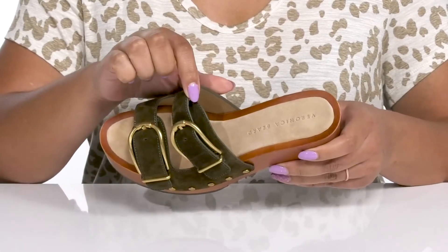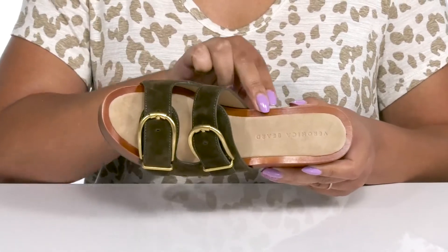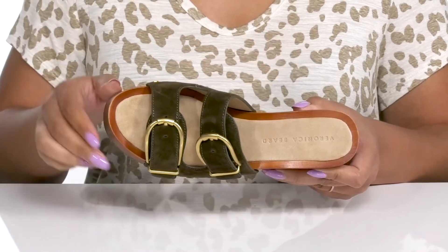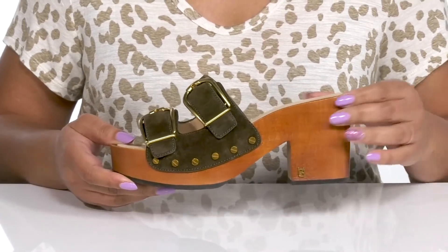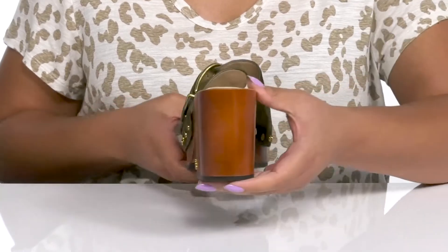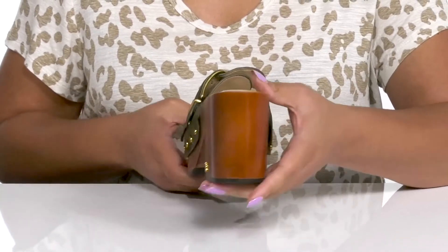Inside, there is a leather and synthetic lining with a cushioned footbed to keep you comfortable all day, and the brand name is embossed at the heel. The wooden midsole adds contrast, all while giving you a natural look, and you'll get about a 3-inch boost in height from the block heel and platform.